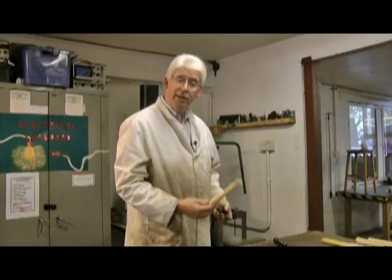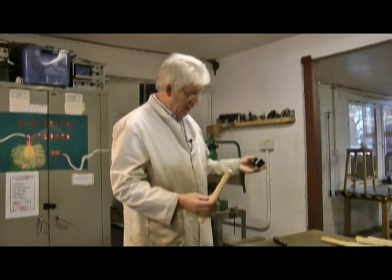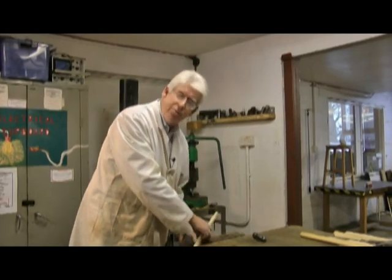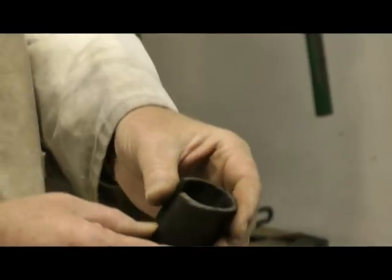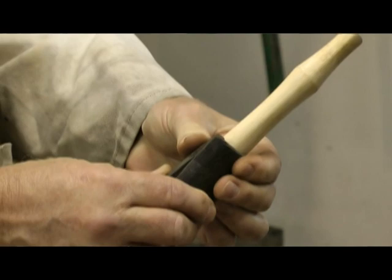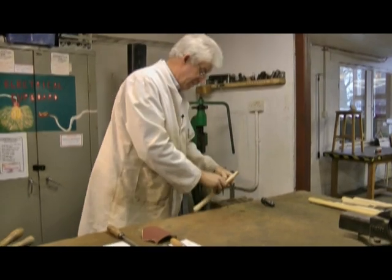Now we have to fit the handle to the head, so we're going to need to shape it and reduce some of the wood. Here I'm using a carpenter's vise, so strictly speaking I don't need to protect the handle too much since we've got the wooden jaws. But it doesn't hurt to use something else - here we have a piece of polypropylene pipe which works very well to protect the handle and hold it tightly.